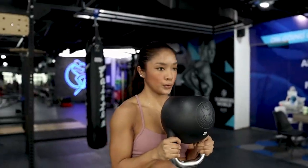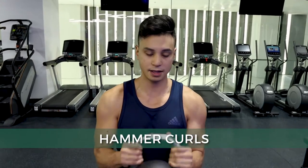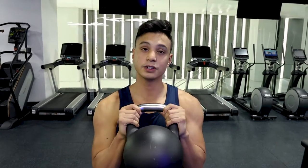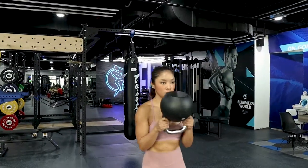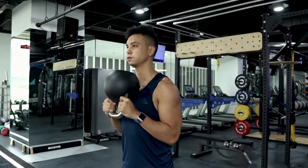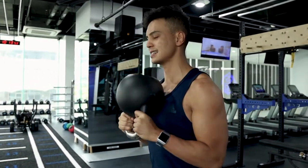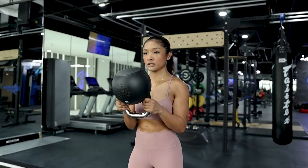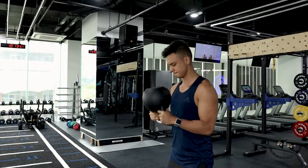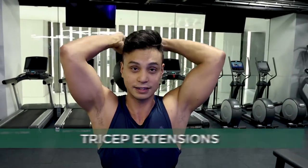The third exercise is hammer curls. You're just using one kettlebell, lifting it up and back down, holding at the sides of the handles. You must try it.